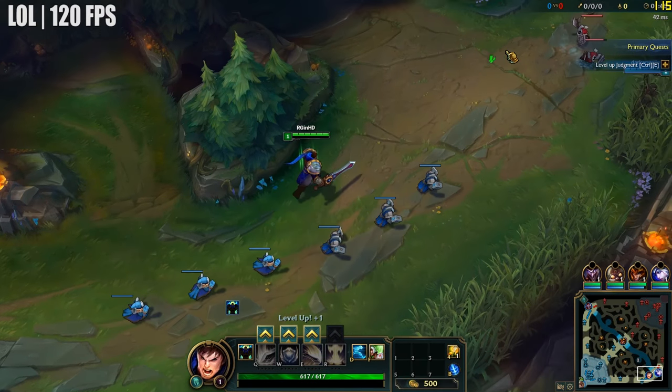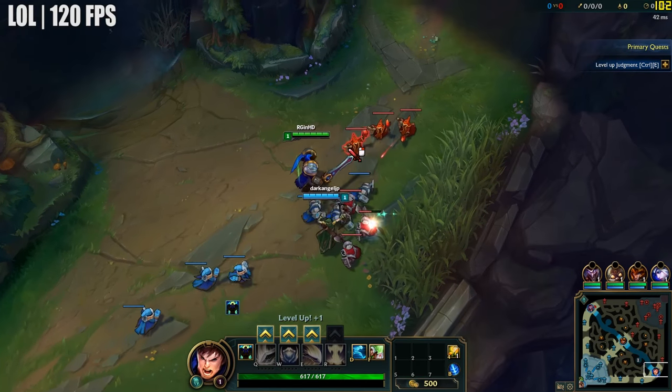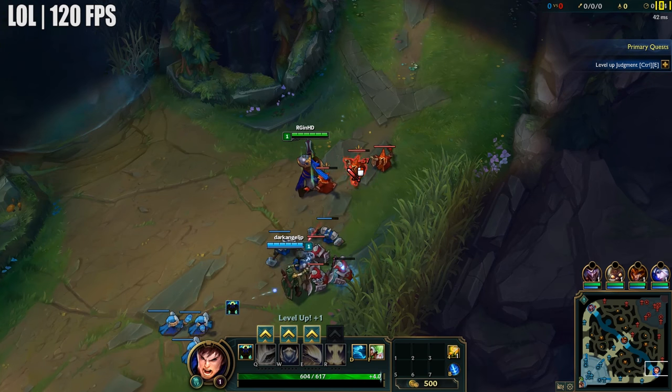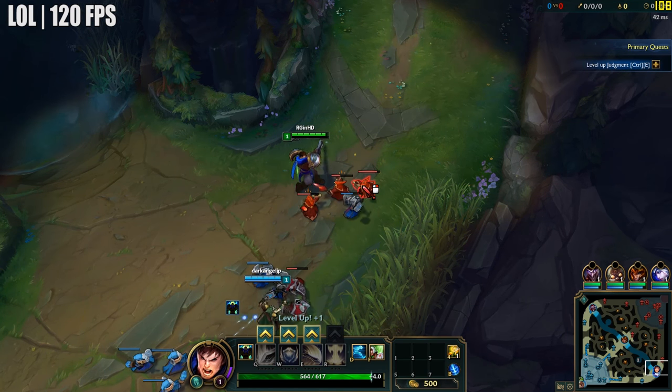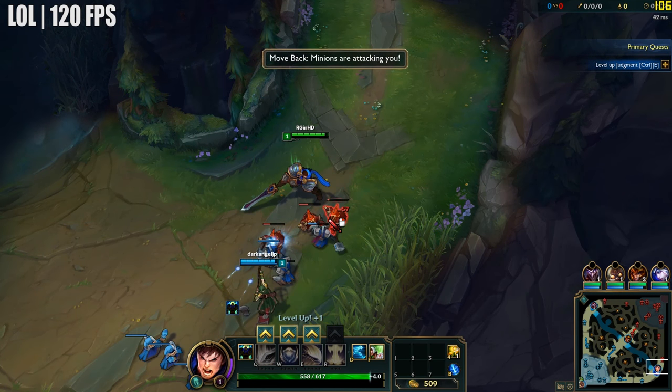Finally, we tried out League of Legends with the very high graphical preset with absolutely no problem, and averaged 120 FPS throughout. This result gave our CPU a little bit of a break, and less demanding games like this one would still run fine, as they don't require much CPU or GPU power.